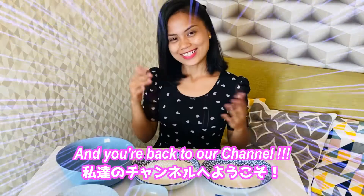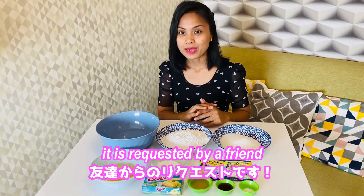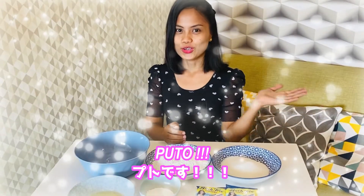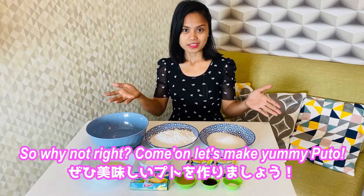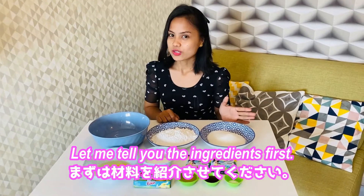Welcome back to our channel! For today's video, it was requested by a friend — she requested making puto. Puto is a native delicacy here in the Philippines, so why not, right?